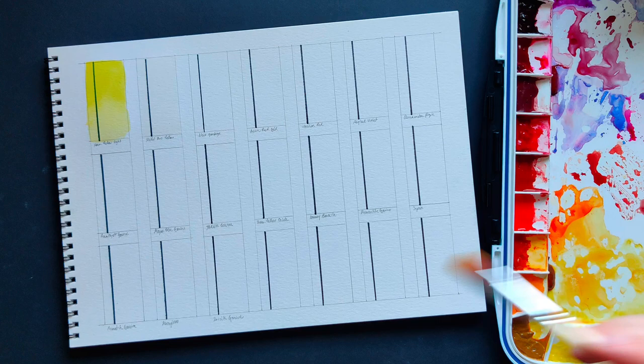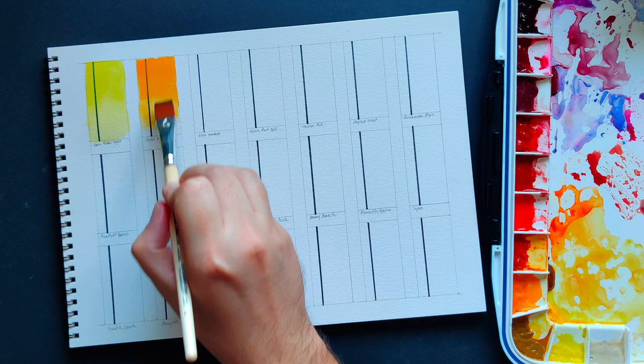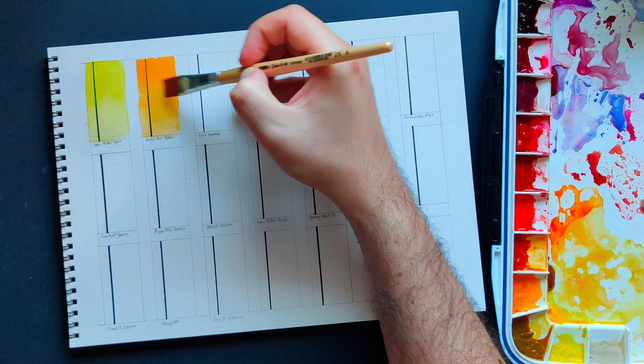Nickel Azo Gold is a very nice warm yellow. It is super clean and super useful — it has very good tinting strength. Even though I don't use it too much, when I want to go for a clean bright orange, this is what I reach for along with a warm red. This one also came in the essential set.